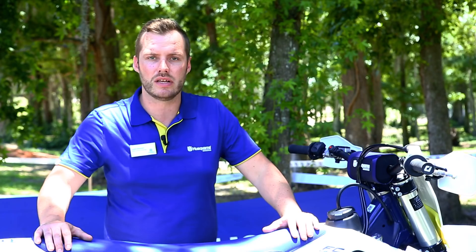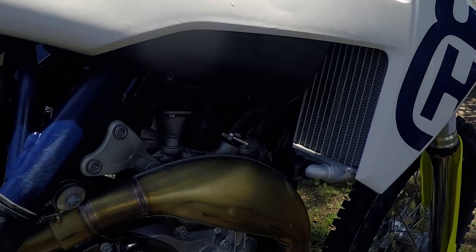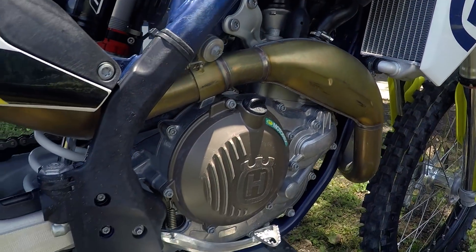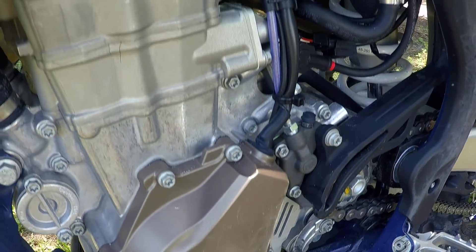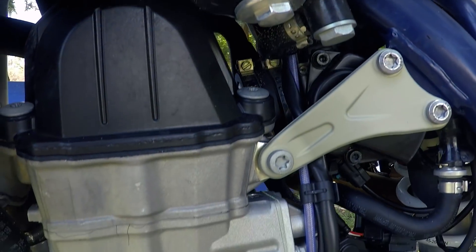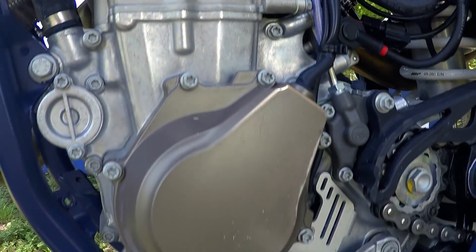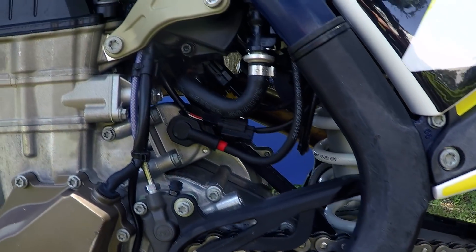On our FC 450 engine, there are big updates to the cylinder head — the same engine found in Jason Anderson's bike that won the supercross championship earlier in the year. The main changes involve mounting the camshaft and all the driving gear 15 millimeters lower. This brings our rotating masses closer to the center of gravity for better handling, allows us to use less aluminum on the cylinder head, and enables shorter timing chains — a full weight saving of 500 grams just on the cylinder head alone.